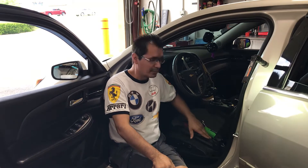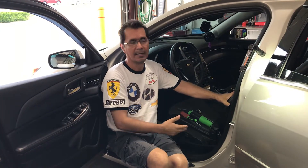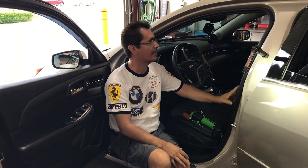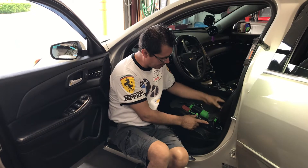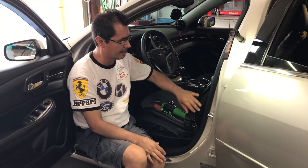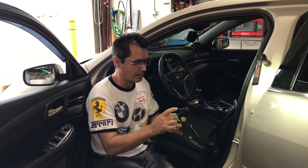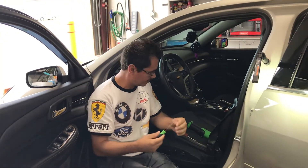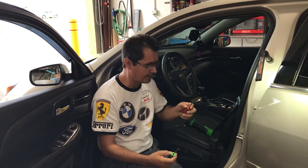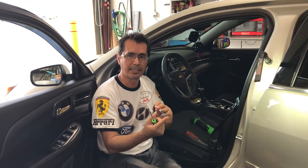Hey YouTube, today I'm going to show you how to detail a car and take the seat out. This is a 2015 Chevy Malibu. For the seat belt restraints, it's pretty simple. You're going to need an impact wrench with a T50 Torx bit, a little pick, a screwdriver, and a quarter-inch drive with a 10 millimeter socket.